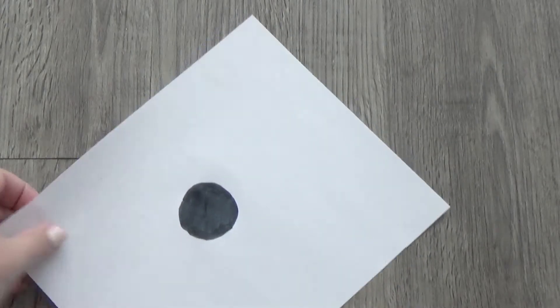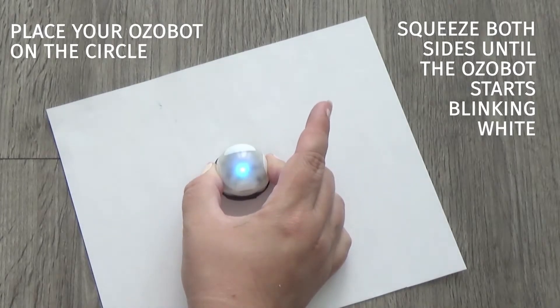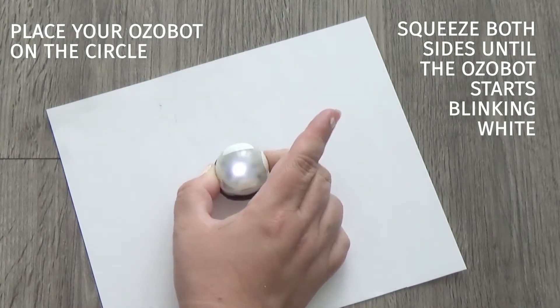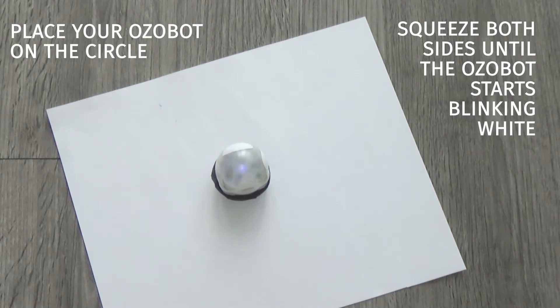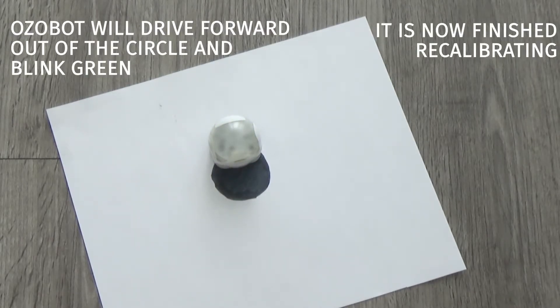You place your OZOBOT on top of it and you squeeze the sides until your bot starts blinking a white light. Once you see that blinking, you release your power button and you wait for the OZOBOT to move out of the circle and for the light to turn green. That means that it's been recalibrated.